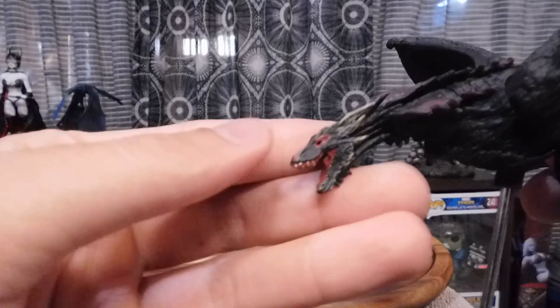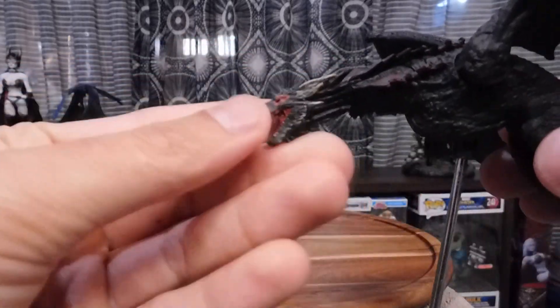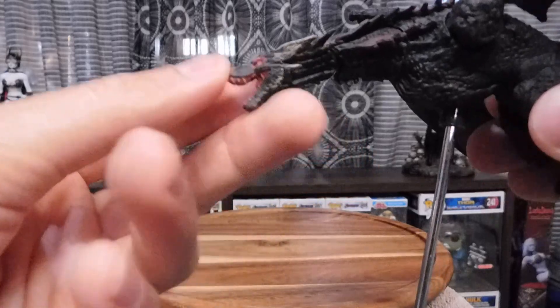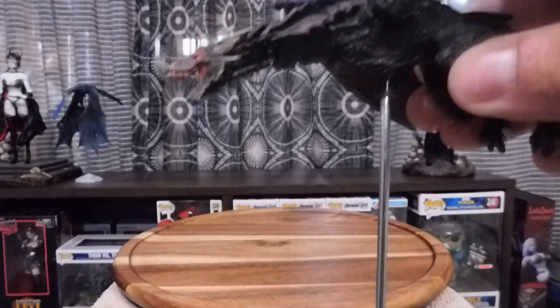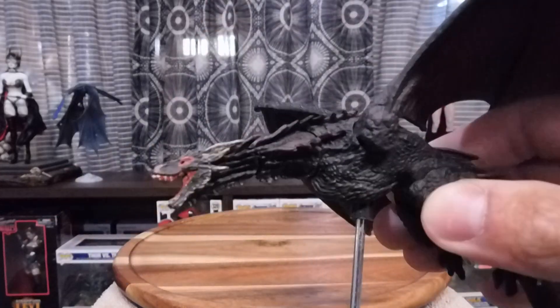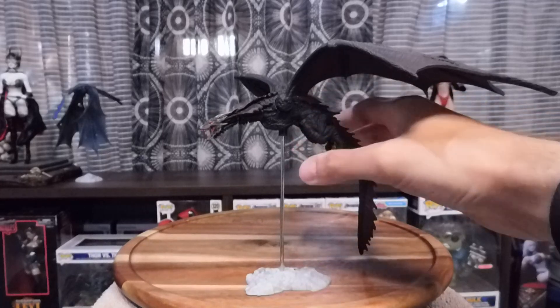You can move the neck around, but not much unfortunately. The joints are stiff — I don't know if that's a pro or a con for you. It means it stays in position well, but it sucks to get it into position.